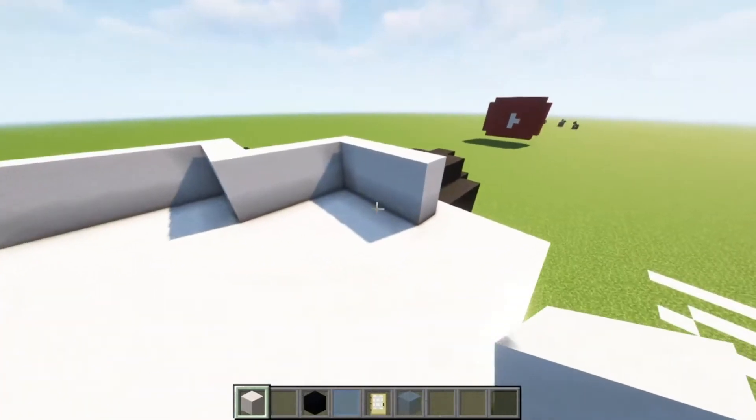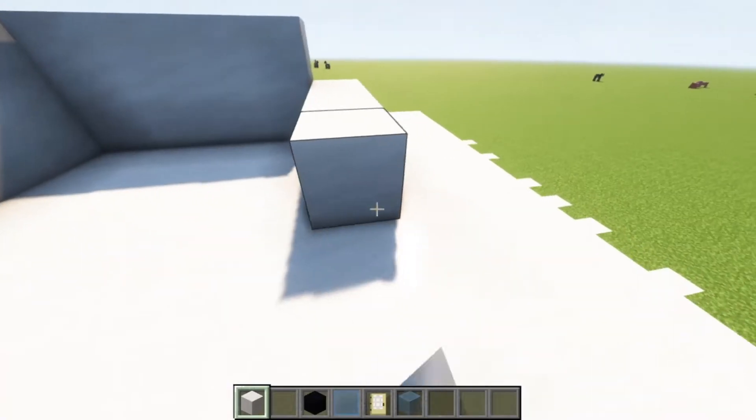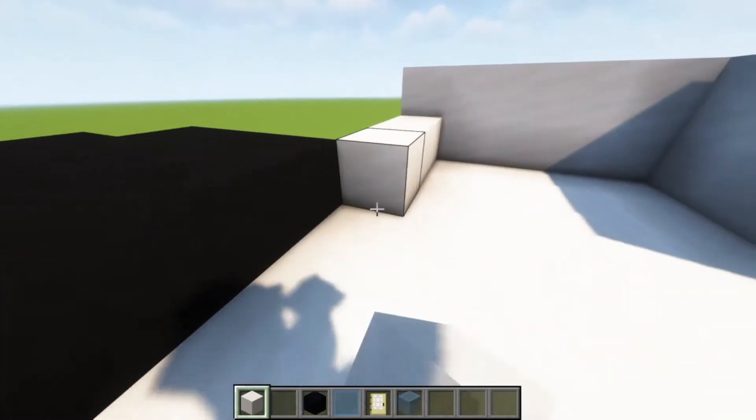Just like that. And then you're going to want to build 1, 2, 3, 4, 5. And then 1, 2, 3, 4, 5.